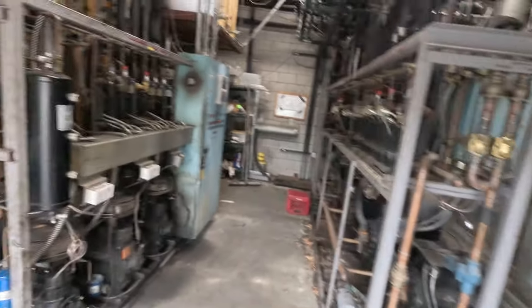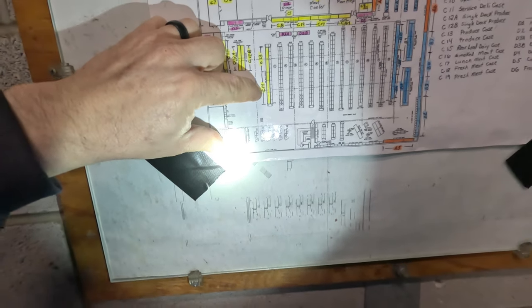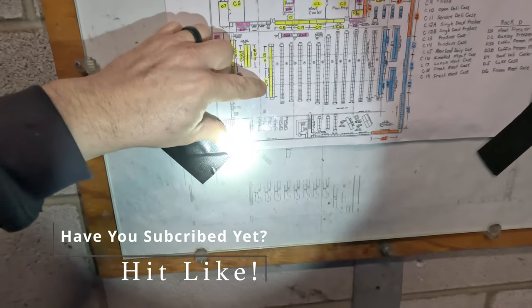You ready for state-of-the-art? Let's find out where that produce case is at. Right there — multi-deck produce, C-14, and the end is C-13, so we need C-14.